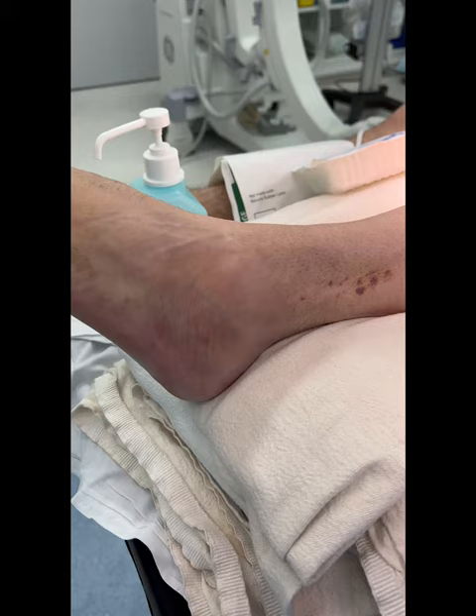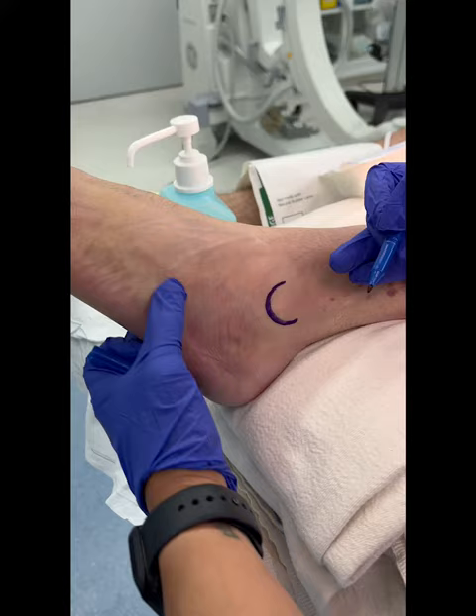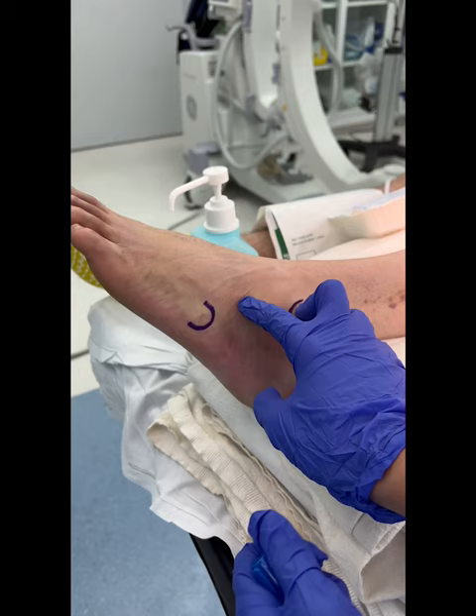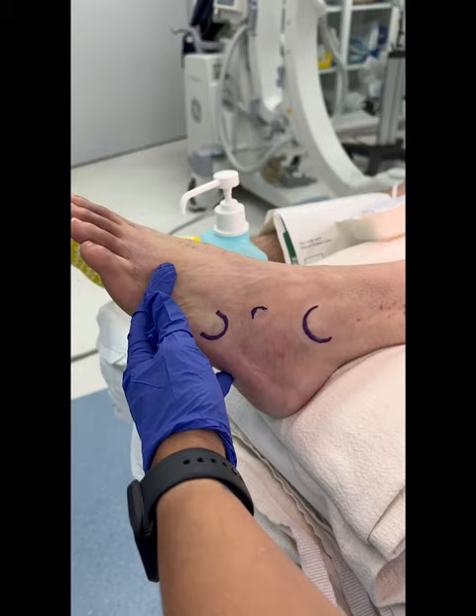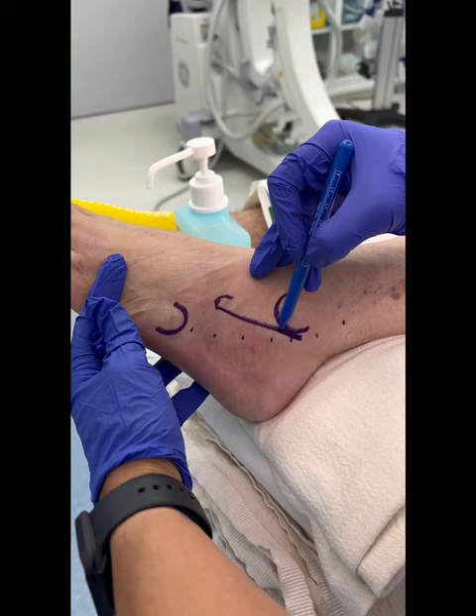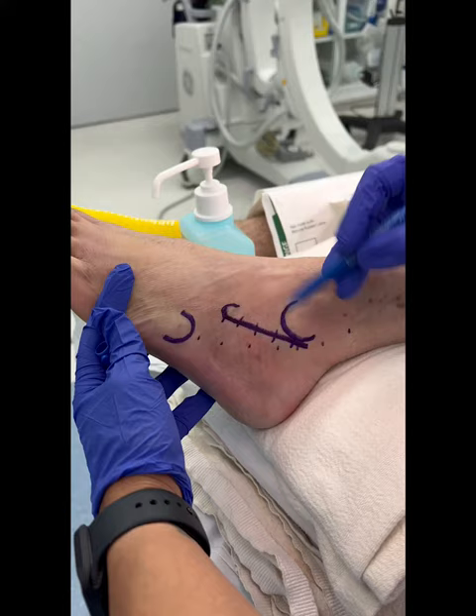I mark out my fibula and I mark out my fifth metatarsal base here. I usually take these two fingers, and right where my index finger is the anterior process of the calcaneus — that's about right here. So I know my incision is going to come right in front here, pulling back to the peroneal tendons, just under the fibula, going towards the anterior process of the calcaneus. That'll give me access to my joint line.